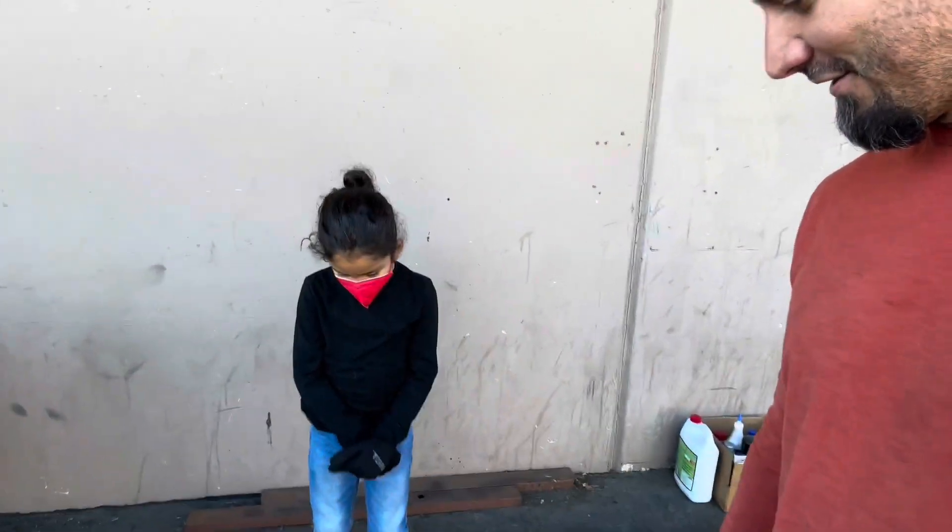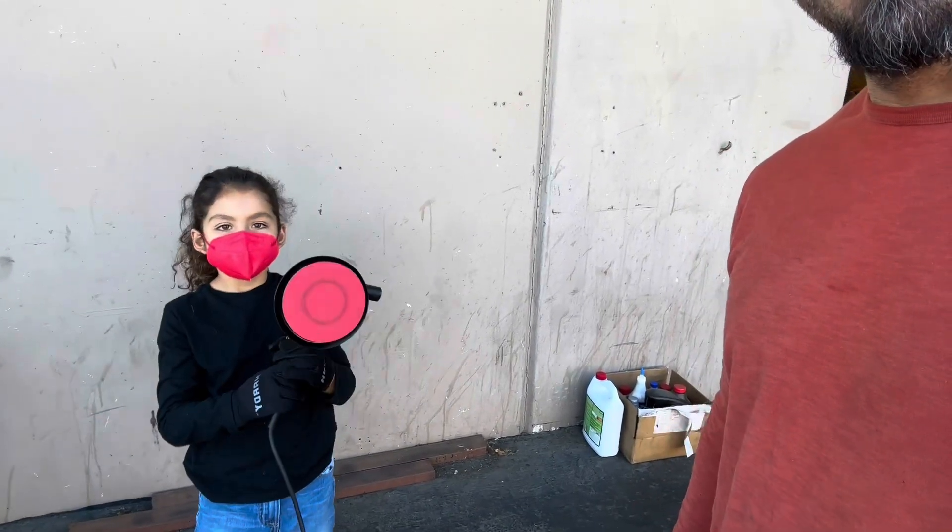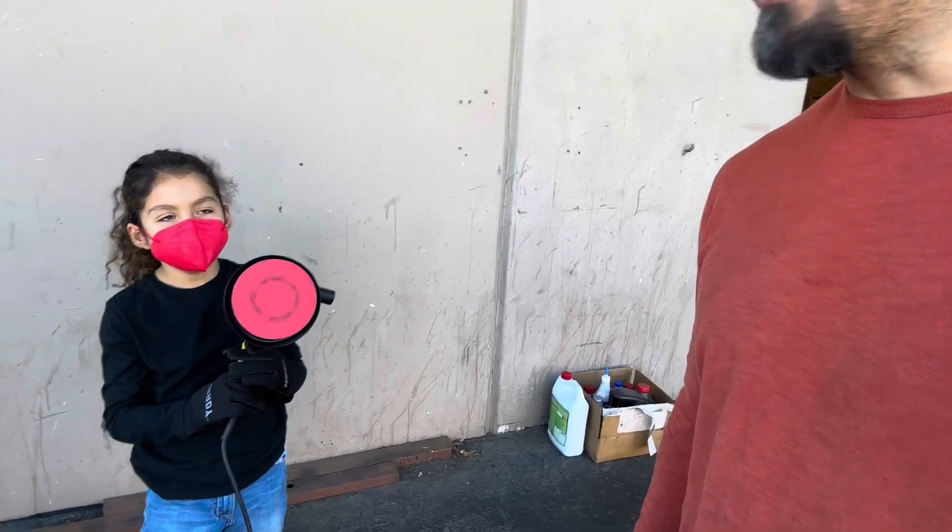We've got the dual action sander here. We're just gonna take off some bondo that's on the car - not very much, but just a little bit. Then we're gonna send it in to get media blasted - soda blasted on the main panels and then either sand or walnut blasted on the firewall and underside.